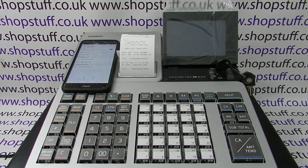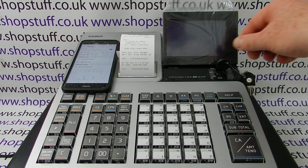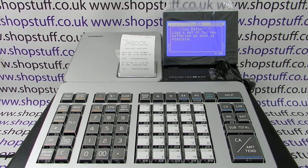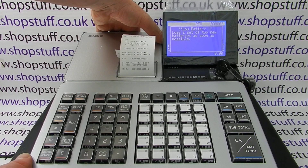Now you can turn the key to the reg position and the machine is ready to use. The warning sign that's come up is a low battery warning — the batteries act as a memory backup.